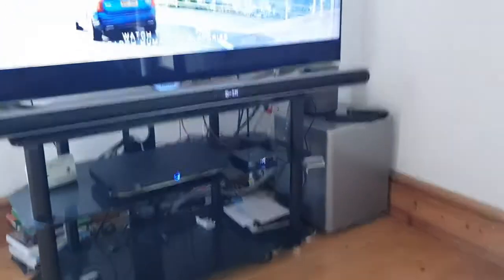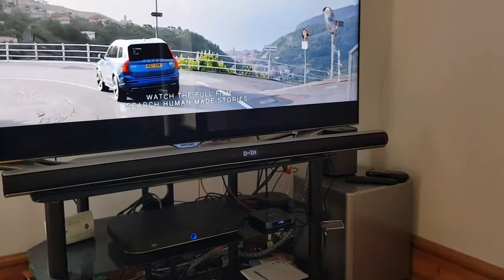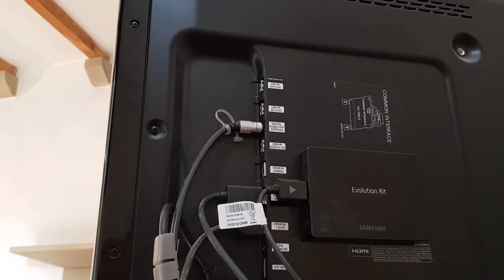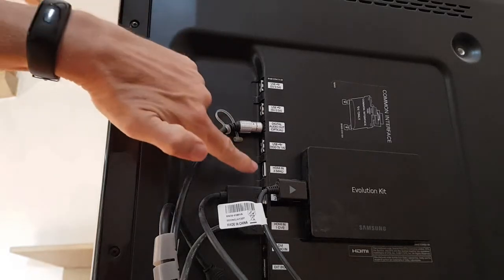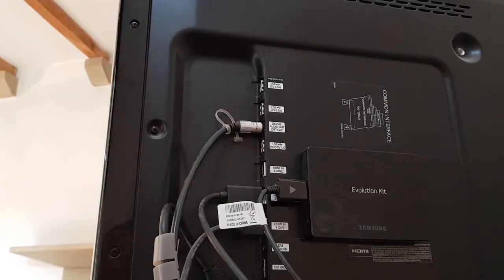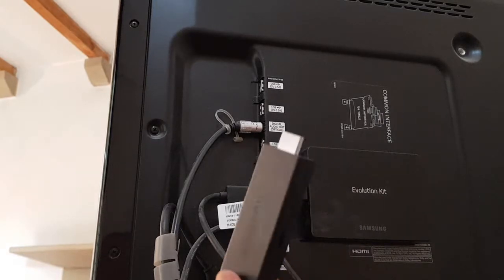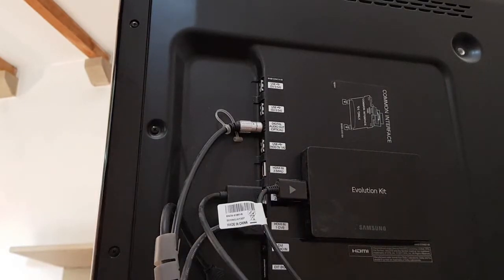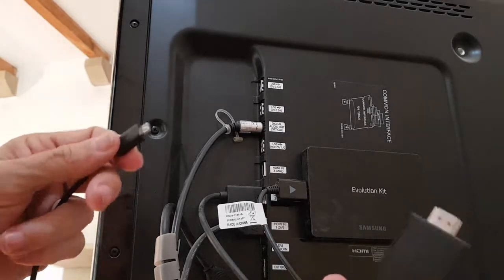I've got a Samsung TV — let's just have a look on the side. Looking at the back of the Samsung, we've got an HDMI socket that's free there and a USB socket that's free there. That's five volt, one amp. So obviously the Fire Stick is going to go in the HDMI.